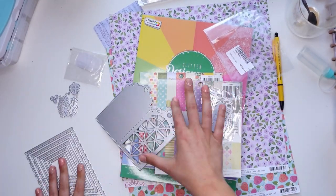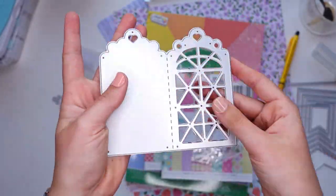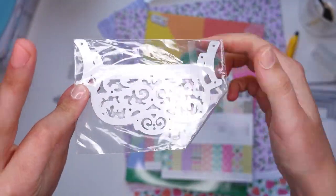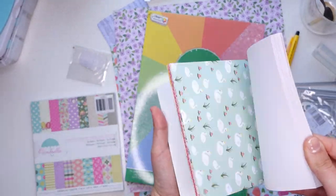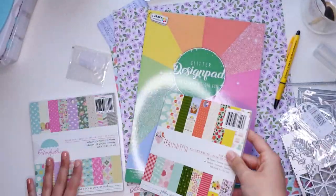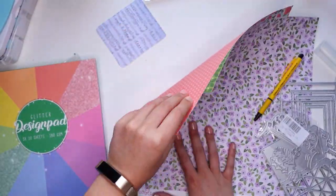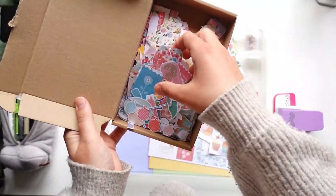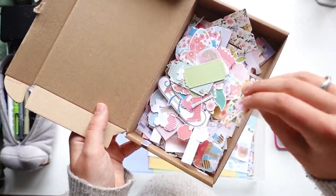I'm first showing you the contents of the envelope because I'll be using some dies in this video - these two in particular. I received these dies from In Love Art Shop. It's basically a win-win: I received these goodies for free, and I get to use them in a video. I have a discount code for you all linked down below. Even though I received these for free, all opinions are my own.